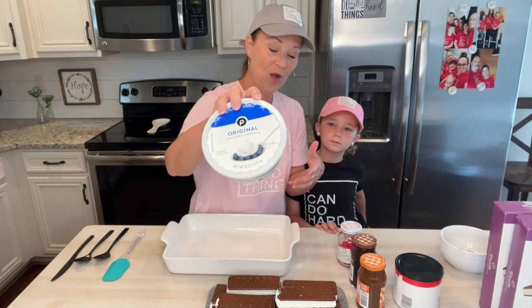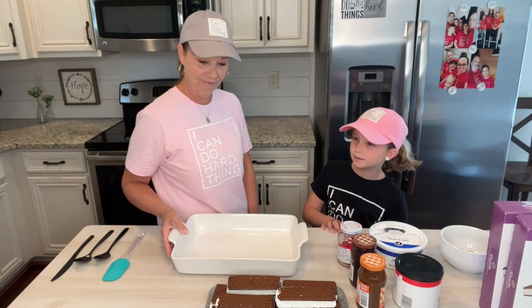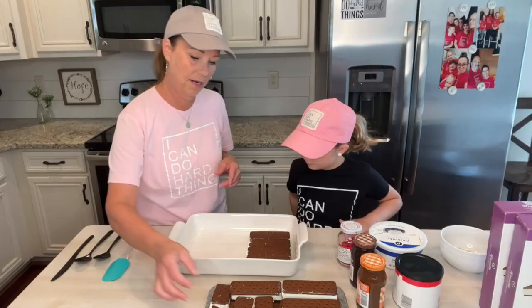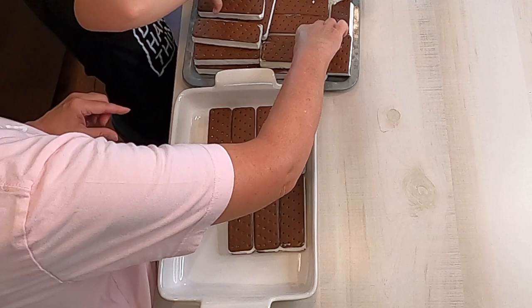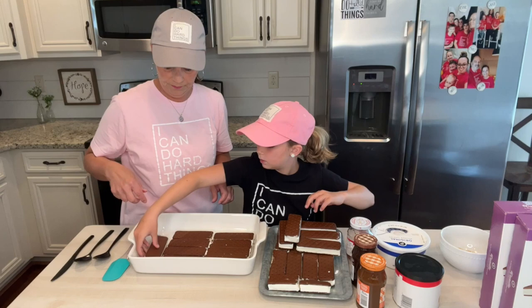It's simple and easy. Piper and I are just going to start putting them in our pan. Why don't you grab some right here? I'm getting it all over my fingers. Mr. Daryl just walked in the door — we are making a video, Mr. Daryl! So you put your first layer down and we need a little short one over here, and then we squeeze them in right here.